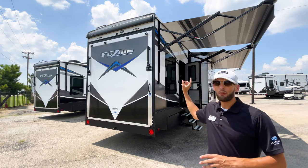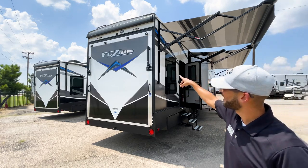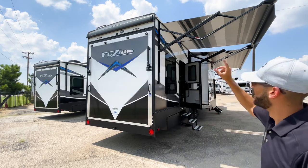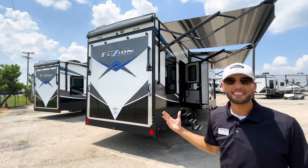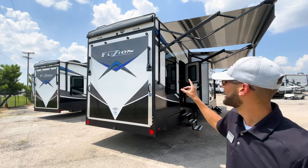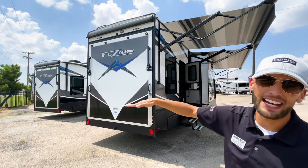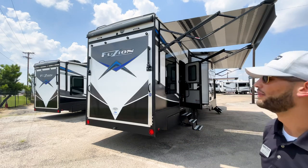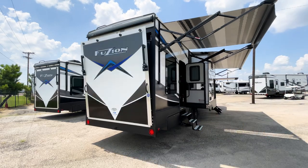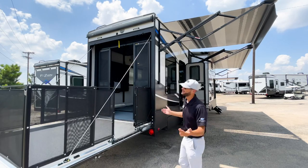I'm going to open up the garage and set up the patio so you can see the full patio system. The legs — not arms — will come down flat on the ground. Because there's a side entrance to the patio where the steps set up, the cable system would be in the way, so you disconnect that cable and put the legs down to allow side access.